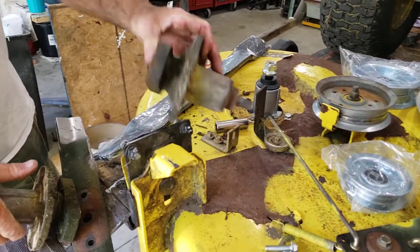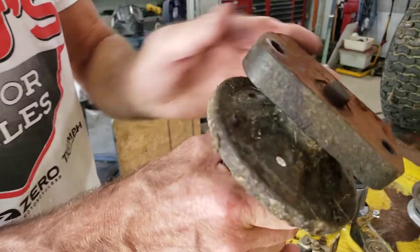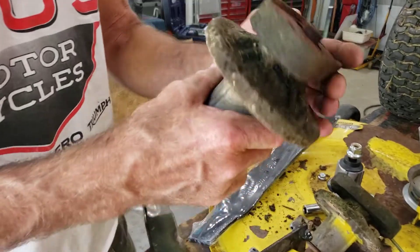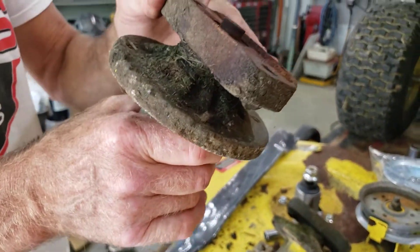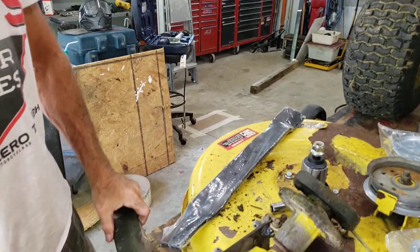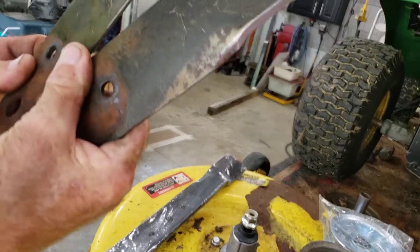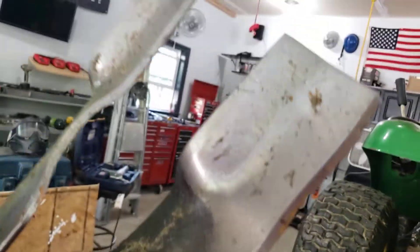Here's the good spindle — you don't hear anything. And this is the bad one, and you can see the play in it. And this is what his blades looked like — they looked like they were sharpened with a rusty butter knife. Clearly there's something going on with the blades.